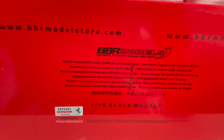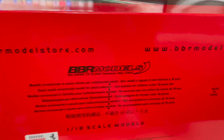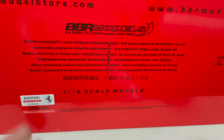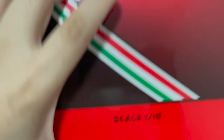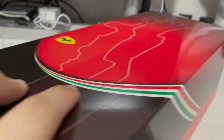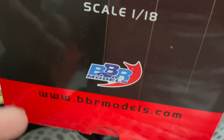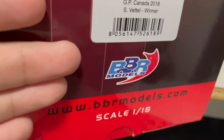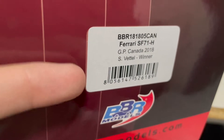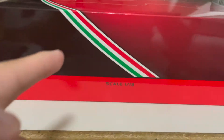At the bottom of the box you get the advisory sticker confirming this is an official licensed Ferrari product, along with the BBR website. They also note the recommended age — BBR models are not recommended for people below 18 years old. On the box flat you get the model destination as a 1:80 scale model, the BBR logo, and the model information: a Ferrari SF71H driven by Sebastian Vettel in the 2018 Canadian Grand Prix, which he won.